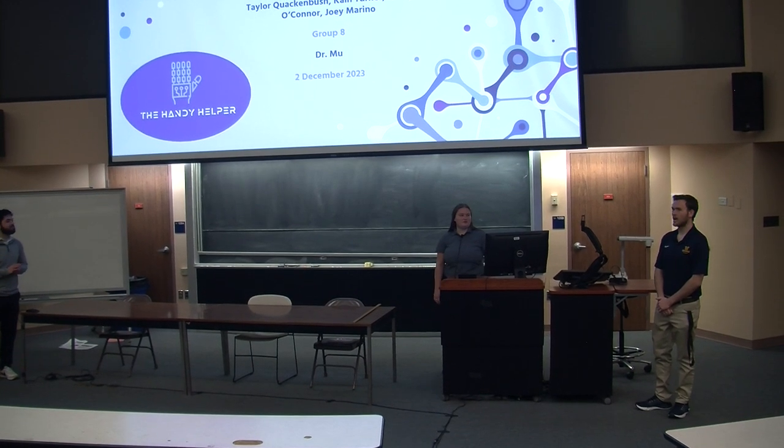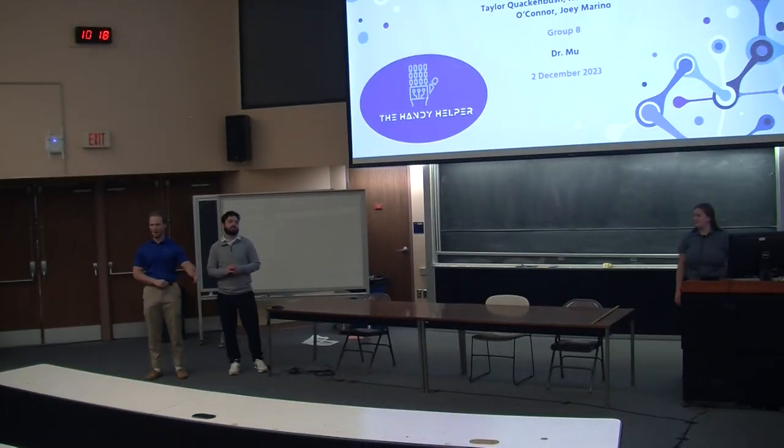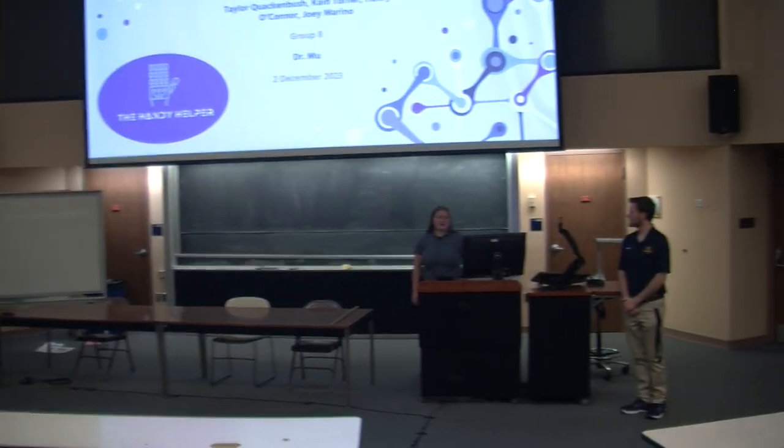Hi, I'm Taylor Quackenbush, and this is our project, the Handy Helper.